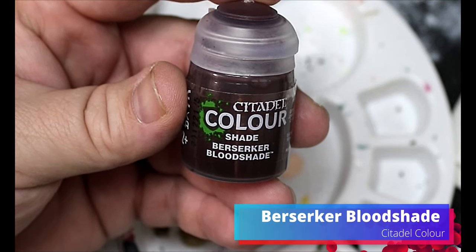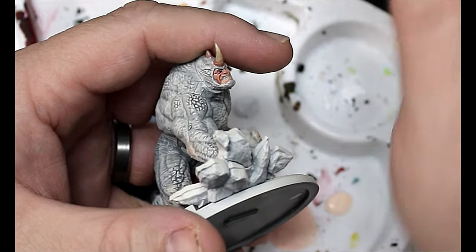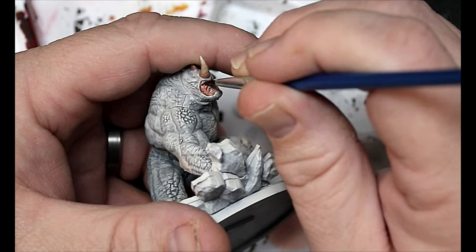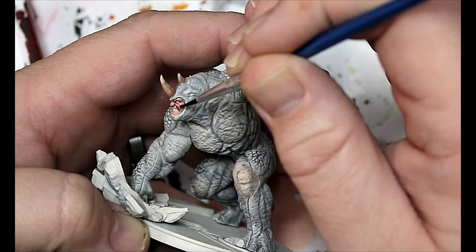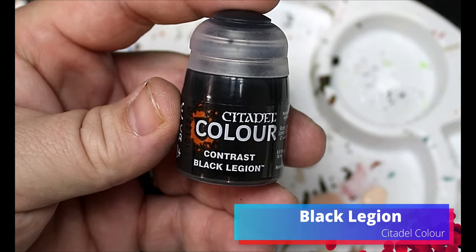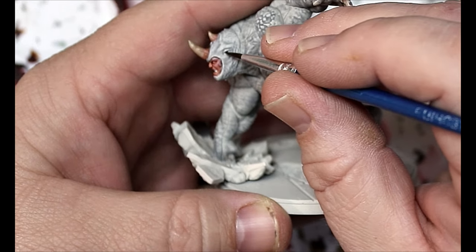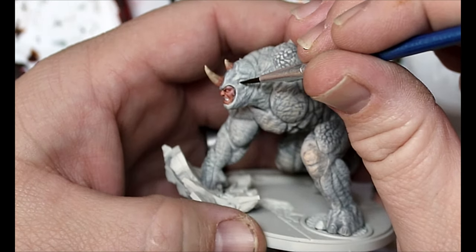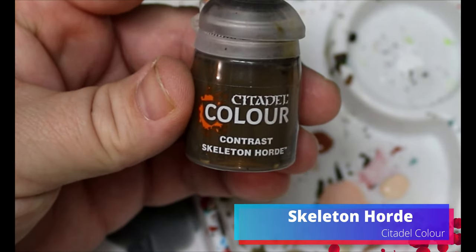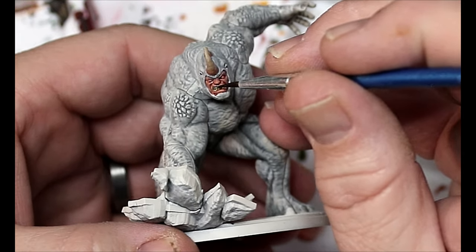We're gonna take some Berserker Blood Shade and this is just gonna go all over the Ishtar Pink on his face. Then we'll take some Black Legion and just gently dot in the eyes of the rhino suit. Then Skeleton Horde goes on his teeth — that's why we were leaving them white.